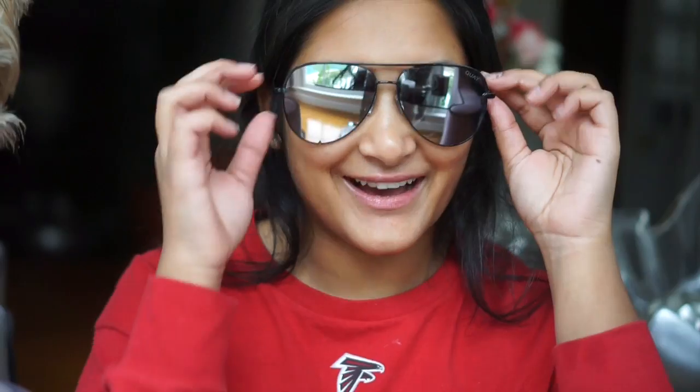Sunglasses, they got delivered. I'm gonna do a little unboxing of the Quay collaboration with Desi Perkins. I love them, they're so cool.